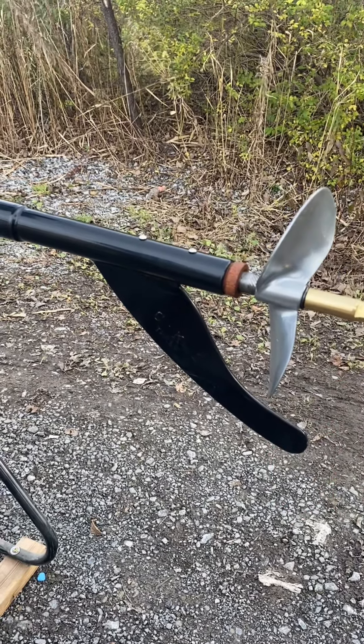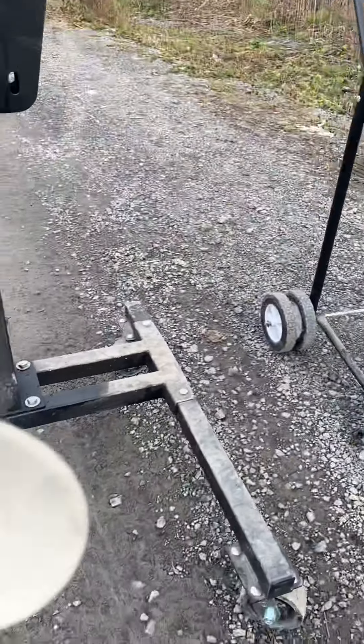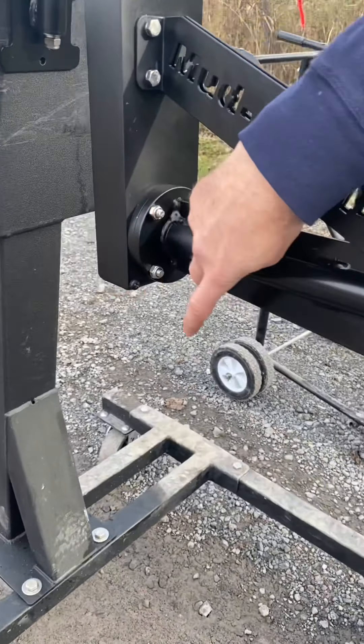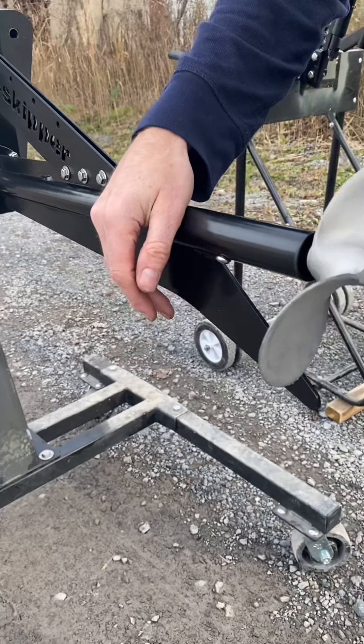The SE200 has a partial skeg that will keep you off rocks and logs. The Feather Light surface drive has a full skeg that starts right up from the body of the unit itself and runs all the way down, offering more protection to the propeller.